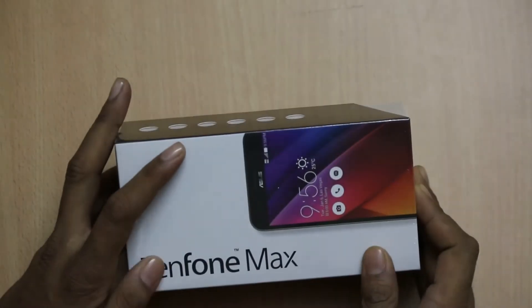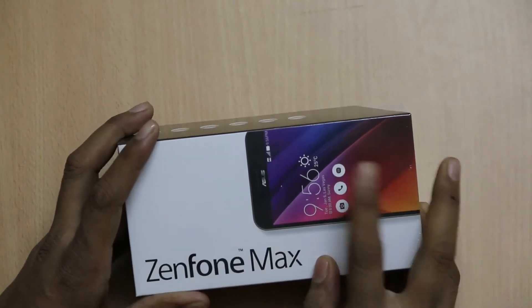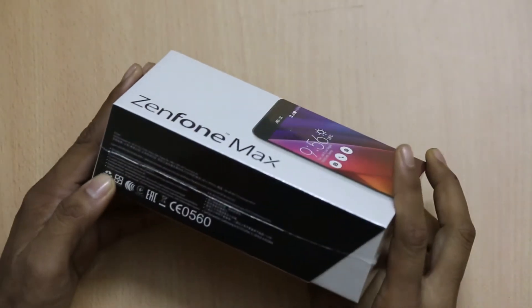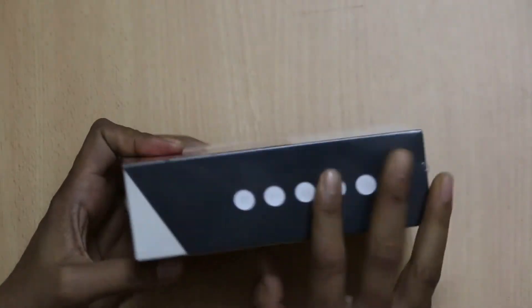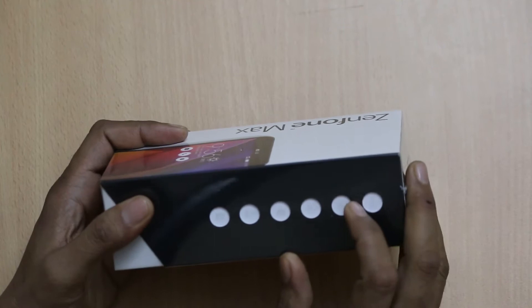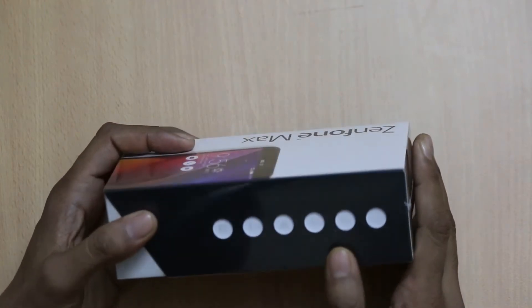When you purchase the smartphone, you will see the Zenfone Max name with the image of the smartphone. You will find some information and on the right hand side you will see that the packaging follows the same design pattern as in earlier phones.